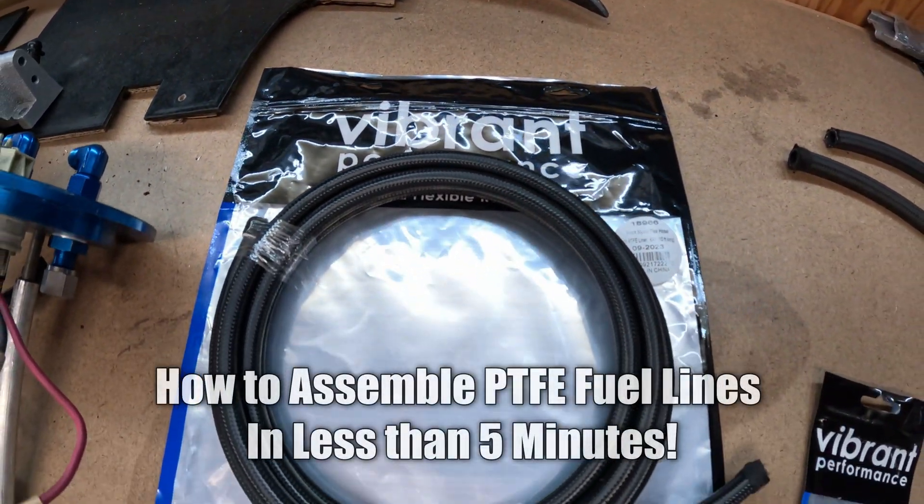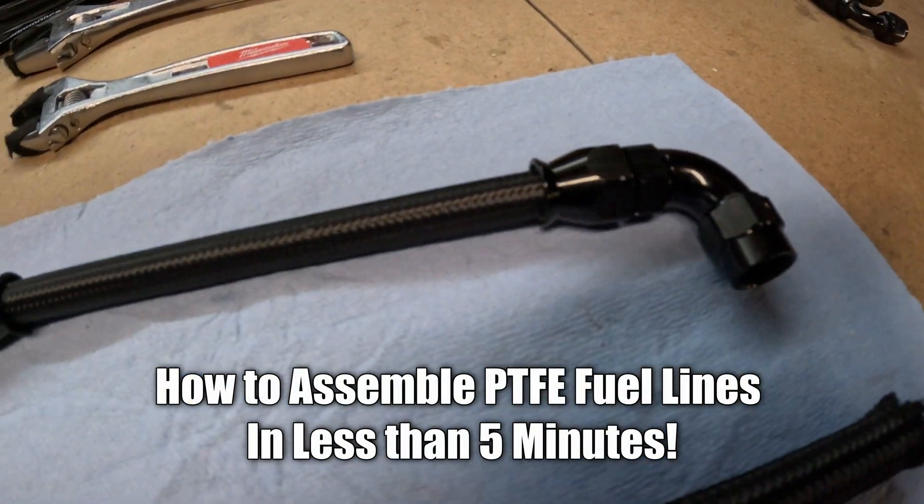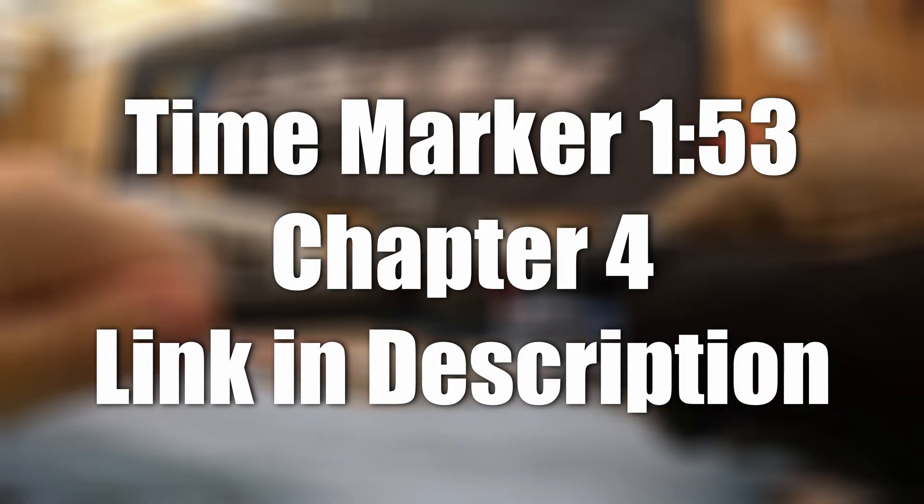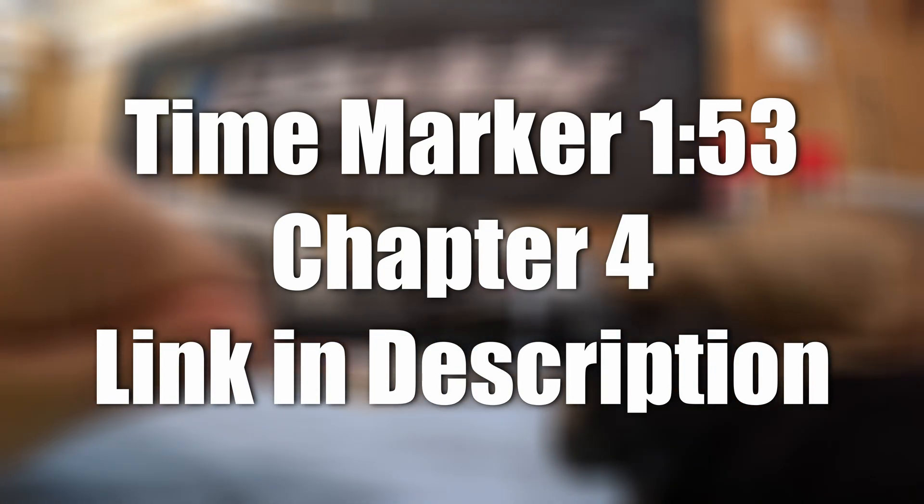In today's video I'm going to show you how to assemble PTFE fuel lines in less than five minutes. If you're in the middle of a project and you just want to skip to the part where I show you how to put this together, this is the time marker — jump to this chapter.